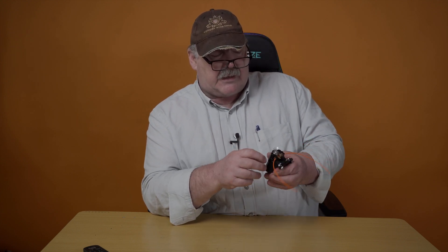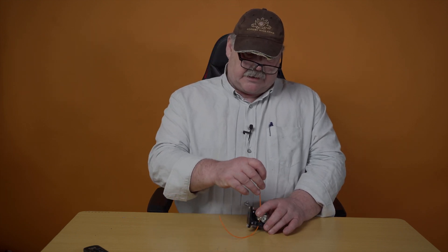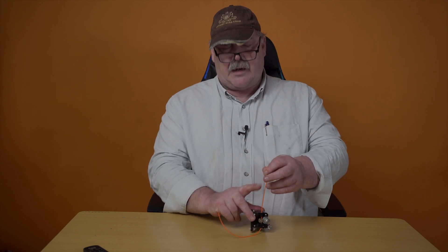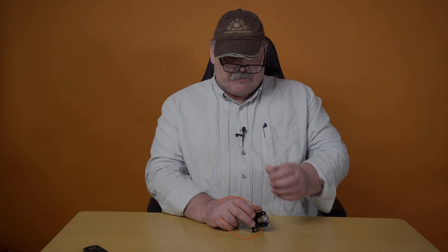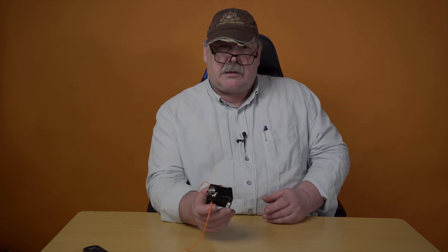This is a stepper motor that has a certain step, and we want to control if this is correct. We do that very simply: we will make a mark on the filament, 100 millimeters up. Then we will use Pronterface to extrude the exact 100 millimeters and see how far away we are from the mark. After that we go into the calculator and calculate the new steps per millimeter for the extruder motor.